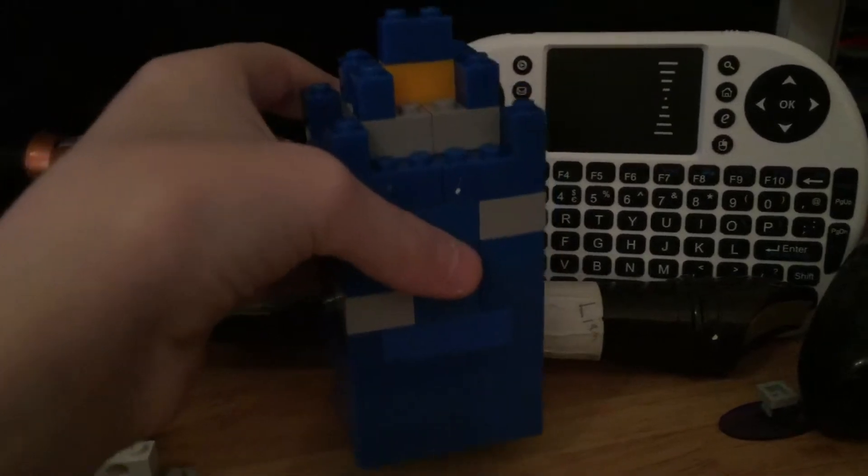Hey guys, here's your video, and today I'll be reviewing something that I've made — not actually a Lego set, if that's what you were thinking. The first thing I'll be showing you is my version of the Lego Doctor Who TARDIS, so comment down below what you think of it.